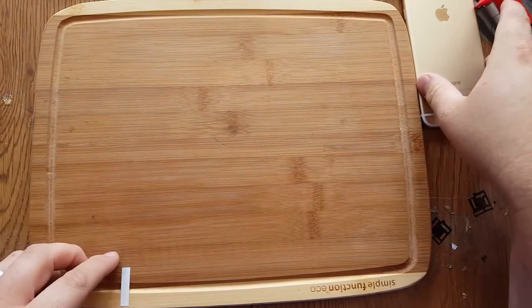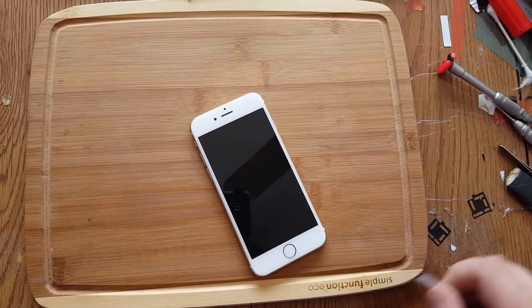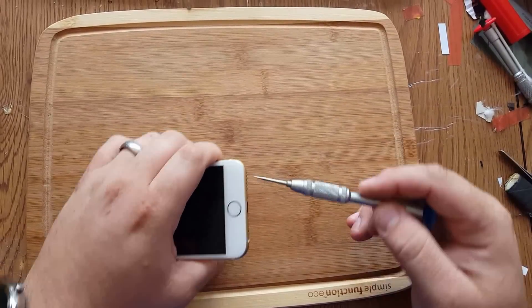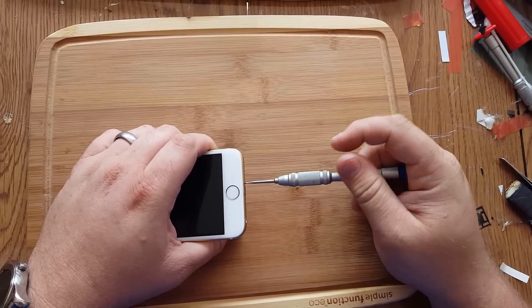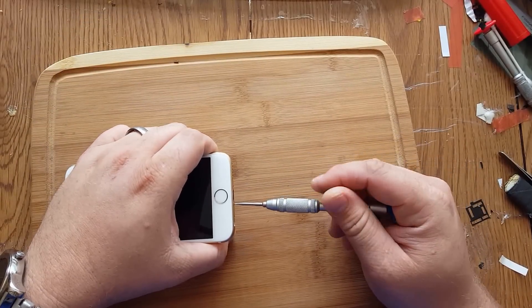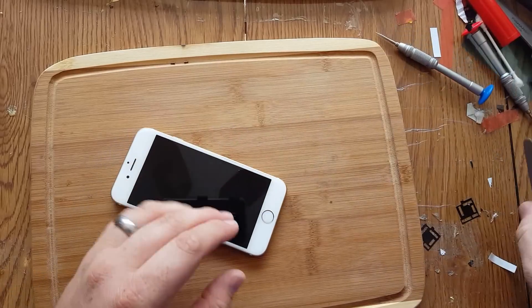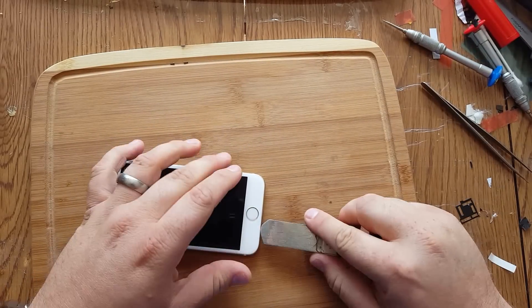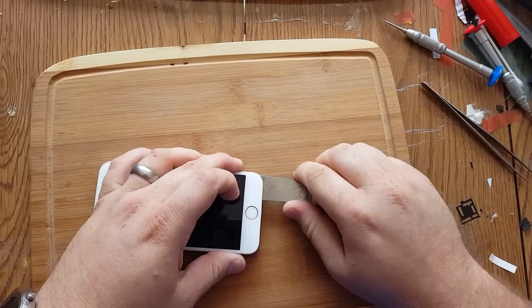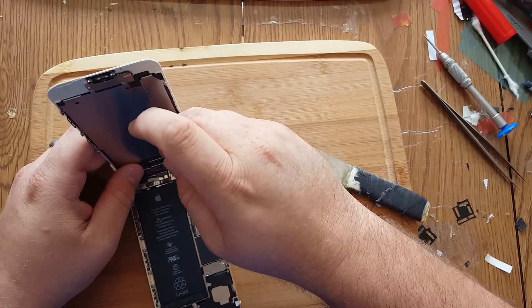This is Dustin with TechMD. Today we're going to be doing an iPhone 6 water damage repair. It's completely shut down and turned off. So the first step is obviously to take out all the screws and get the phone open. Just going to open up here and check out what kind of water damage we got.